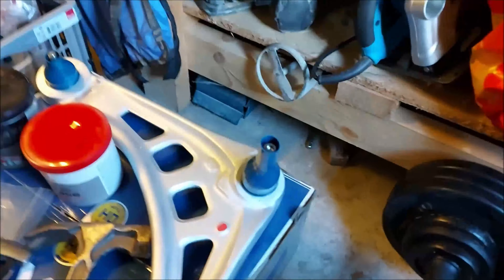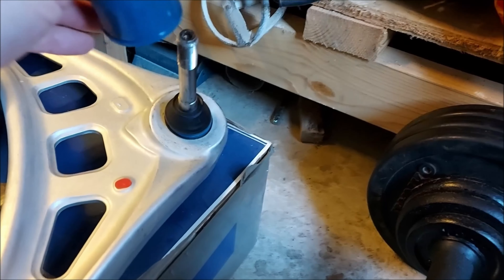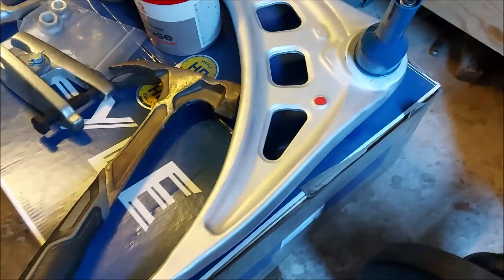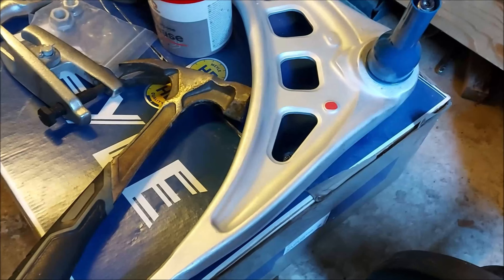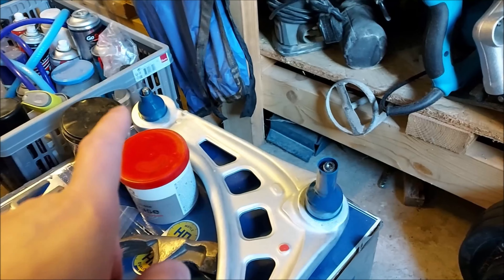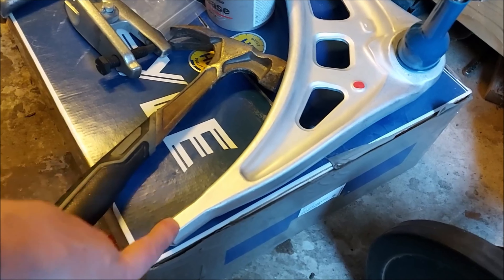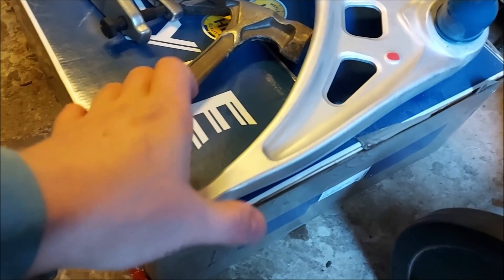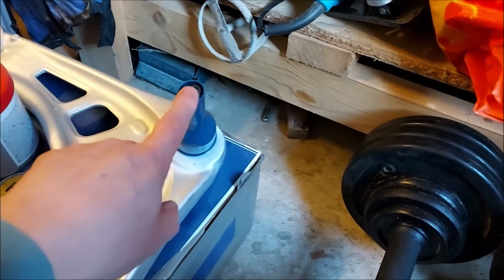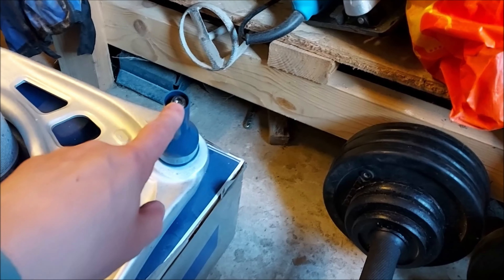I thought I'd grab the new control arms out the box and have a little look. I had a quick look at the Haynes manual for once and they were saying to undo the hub side first, then loosen the bracket with the lollipop bush — the bracket that holds that onto the chassis. So I need to loosen that and then do the inside one — the one that's on the subframe.